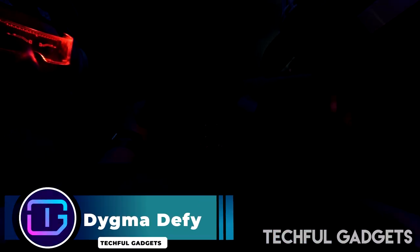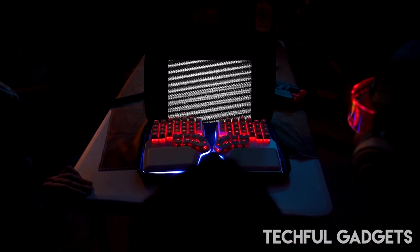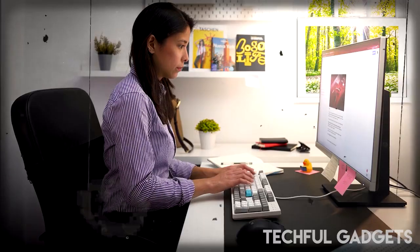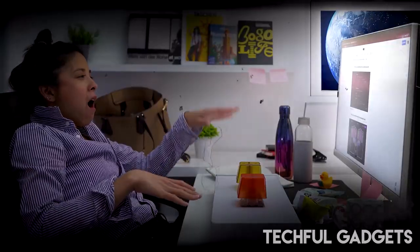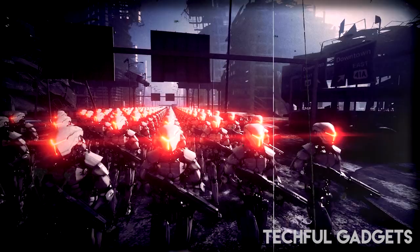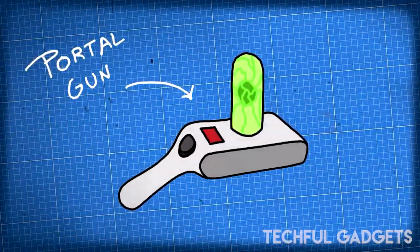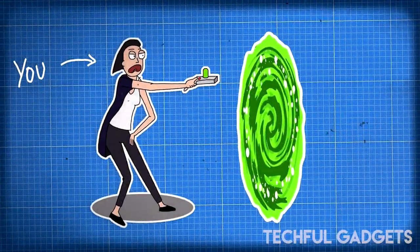DIGMA DEFY. The DIGMA DEFY's split design, integrated palm rests, and built-in tenting solution up to 60 degrees allow you to position your wrists, hands, and shoulders naturally, preventing pain and injury. Utilize the configurable layers and 8-key thumb clusters to increase productivity.